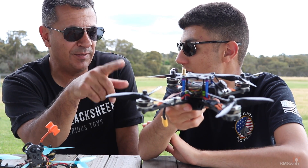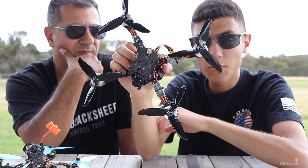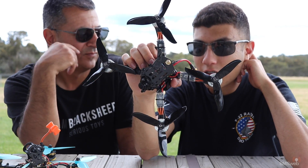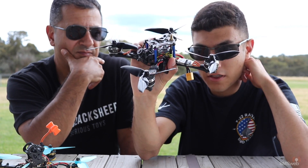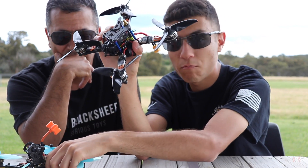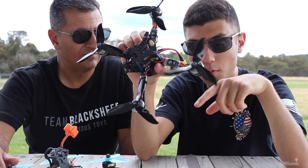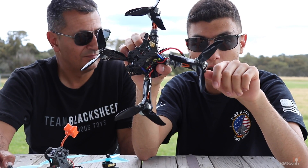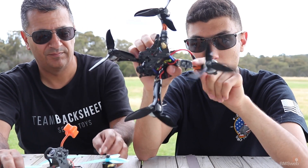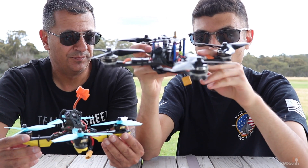Competition between TBS and Immersion RC is good because it makes both make great products. For props, these are the Dal 5050Cs — I had a choice of these or the Avans. I'd already tested the Dal 5050Cs so I knew what to expect. I wasn't going to risk trying something brand new when I already had a new flight controller in this build. These are a great prop — really stiff. Compared to the HQ 5045 v3s you get more top end, but your bottom end cornering is slightly compromised, though still great.